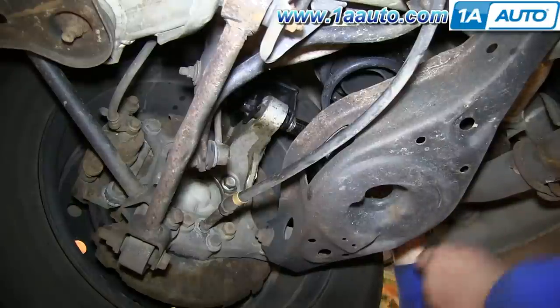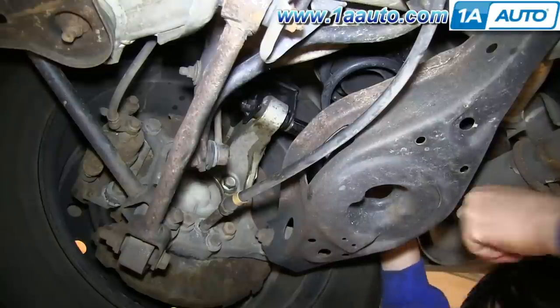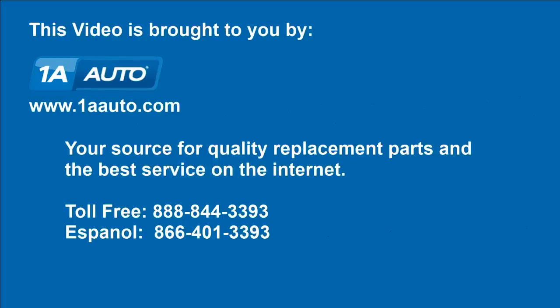And then you're all set with this side — you want to repeat the process on the other side. We hope this helps you out. Brought to you by www.1AAuto.com, your source for quality replacement parts and the best service on the internet. Please feel free to call us toll free at 888-844-3393. We're the company that's here for you on the internet.